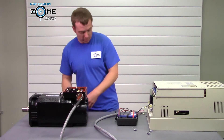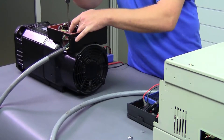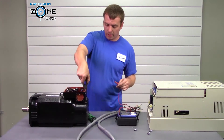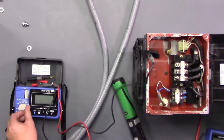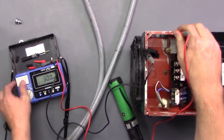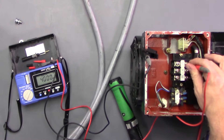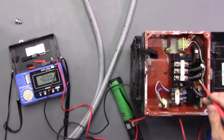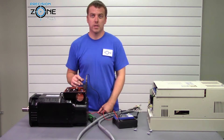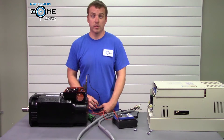Now it's time to check the motor. We'll hook our ground clamp up to the motor and verify that we have a good ground by touching the frame — and we do. Then we'll go to U, and we can see U is grounded. Anything less than 300 megaohms with the motor at ambient air temperature is cause for us to ask you to send it in for repair, so we can get a full evaluation done on the motor and see what the problem is.